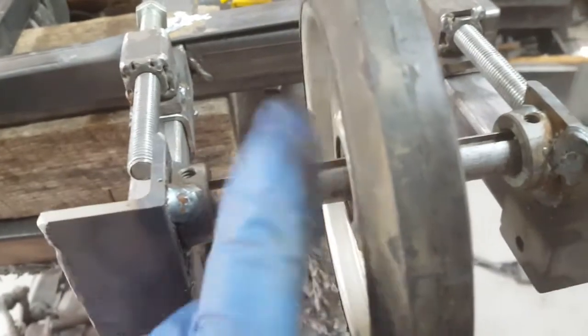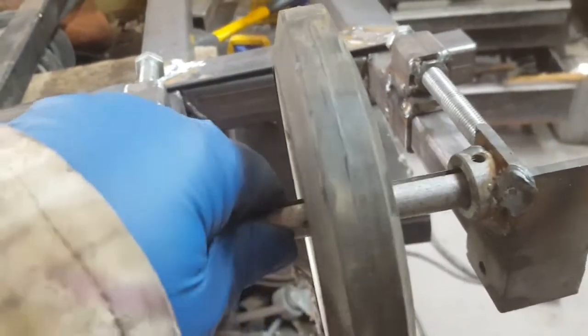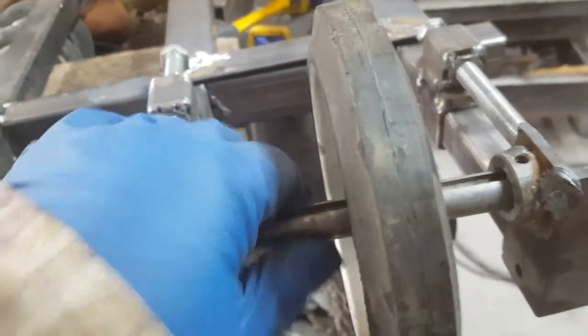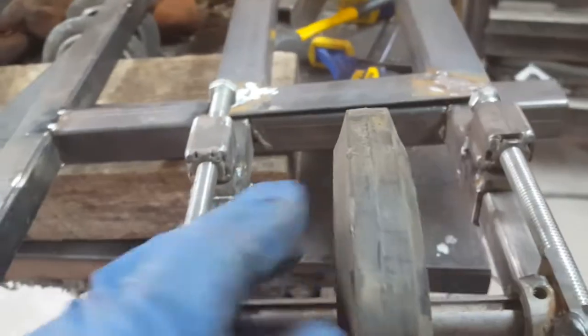Piece of angle iron — it's just tacked on here for now; I'll really put the heat to that. This is a 9/16-inch shaft, something I had left over from another project, so it fits right in the collars. Weld them on and we're good to go.